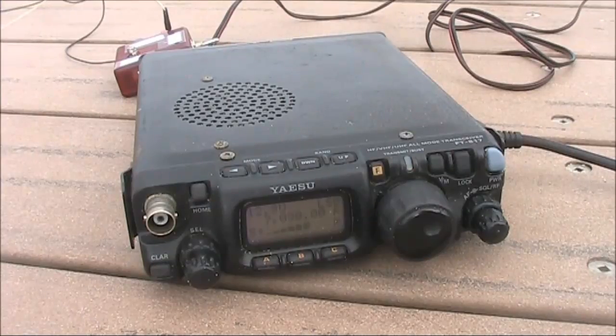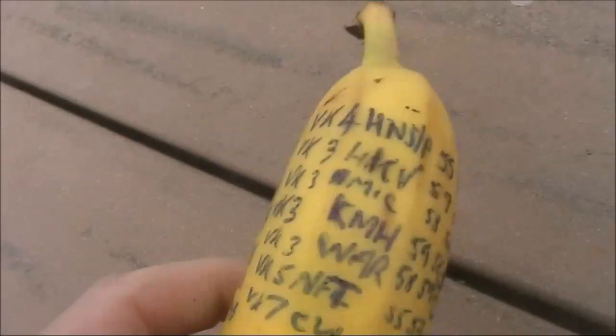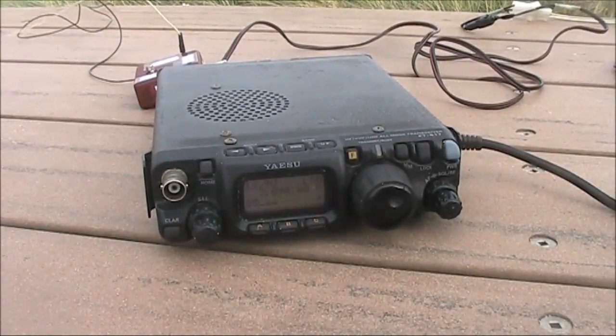5 and 8 with me — 58. I'm about 30 kilometres south-west of Burnie. Going to 5 and 5 with me — 55. K7 Charlie Whiskey now running 500 milliwatts, any copy there Peter?